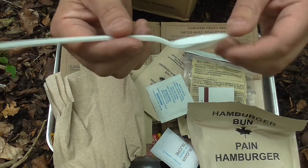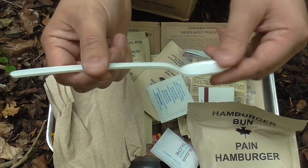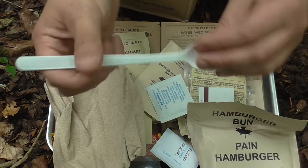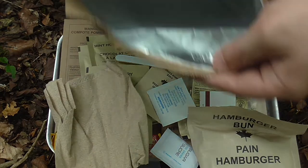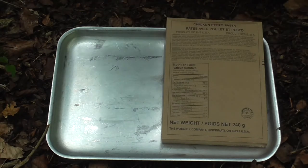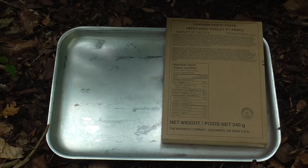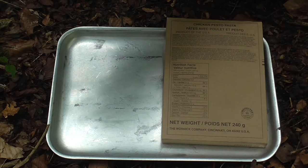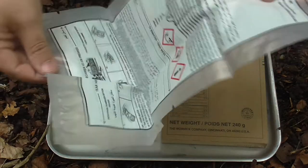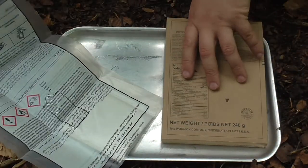I've seen one of these before and I thought they'd come with a brown spoon, similar to a US MRE, but that's what I've got anyway. And that is everything. These ration packs don't come with a flameless ration heater but I believe they now do issue them separately - they're just not in the pack itself. So I've brought along a British ration heater, so we're going to use that.